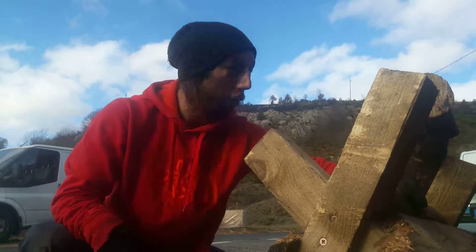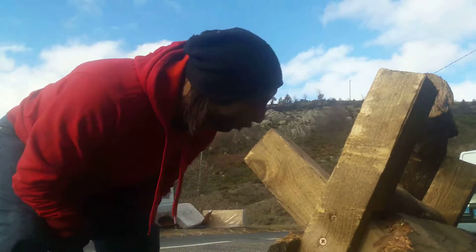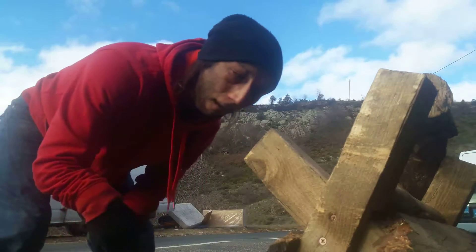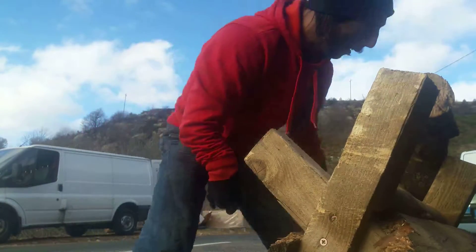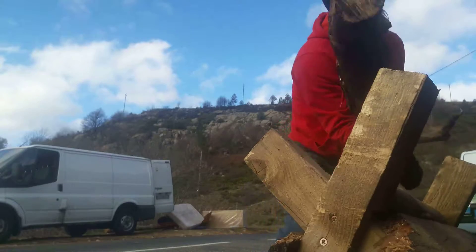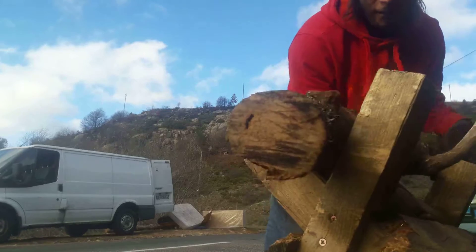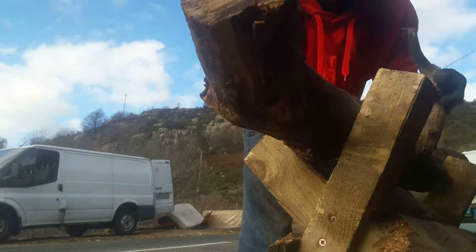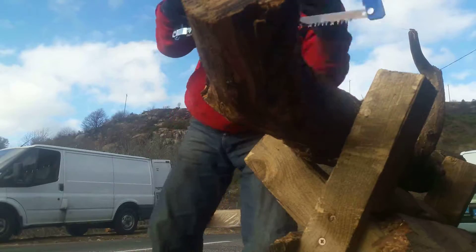Hey, hi guys! Last time I showed you how to have nice abdominals, and today I'm going to show you how to run before the climbing. It's really easy — I take a bunch, and then you just get the bush and you get one.